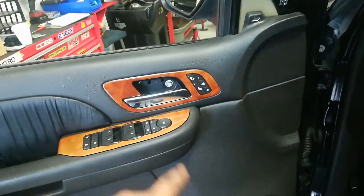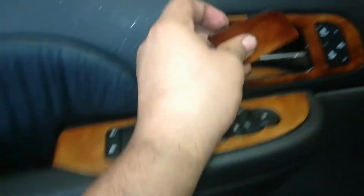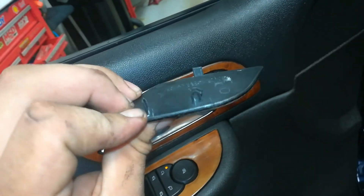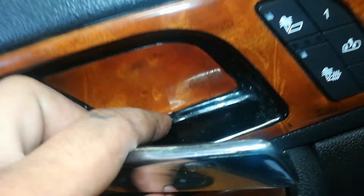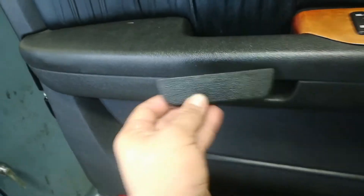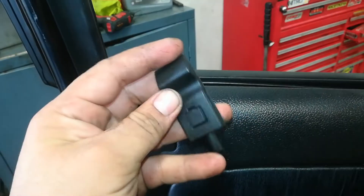Securing the door panel uses a 10-millimeter bolt located here behind a cover, and there are two more bolts behind a cover that pops off. That cover has two clips and a small groove on the bottom — you can pop it off with a small screwdriver or pick in the notch. The cap for the bottom two 10-millimeter bolts just pops into place one way.